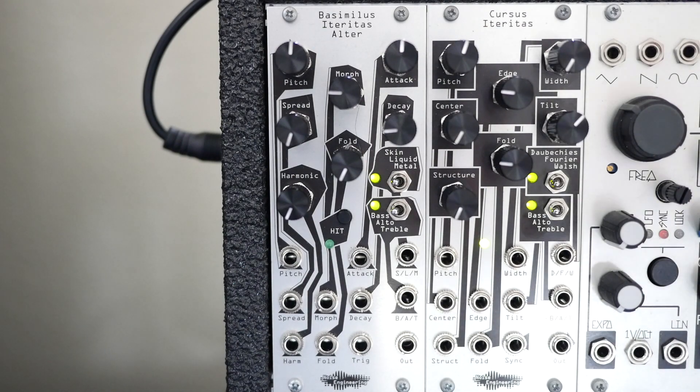I had heard many great things about the BI and the BIA, and it only took about five minutes of me playing one in person before I knew that this was going to be a mainstay in my rack.